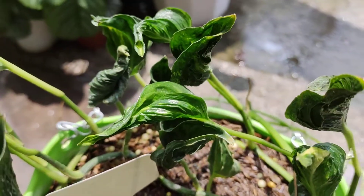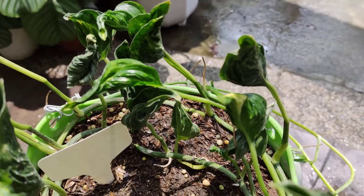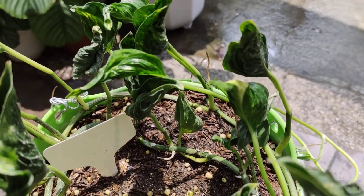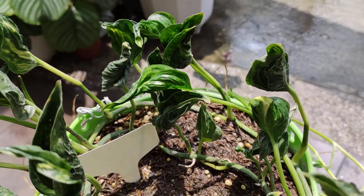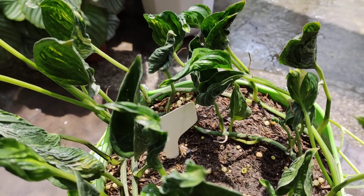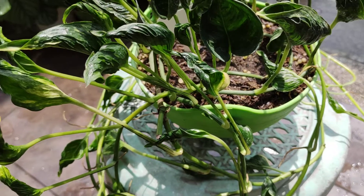I love my sleeping pothos kasi they're very unique. The appearance of the plant is really different from the rest of the plants — kasi the leaves are curled. I just let it grow. Hindi ko siya masyadong pinapansin.